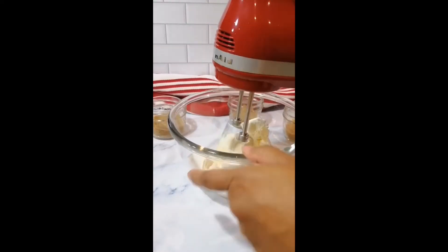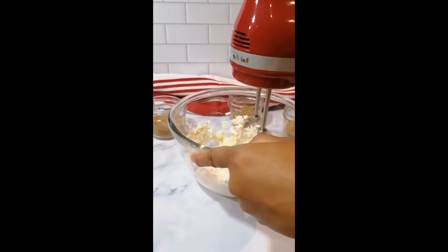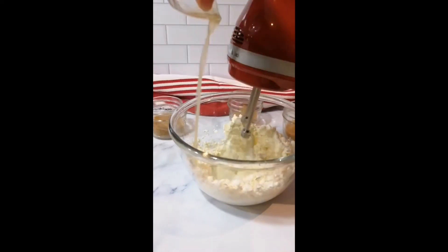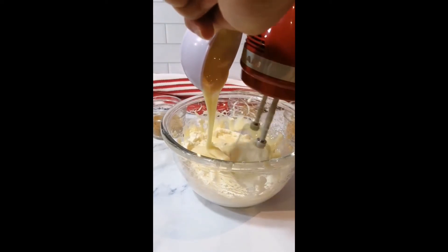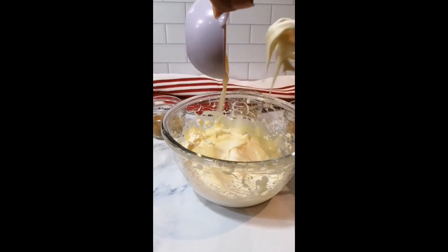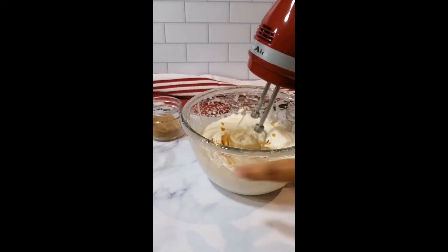For the cheesecake filling, whip one package or eight ounces of softened cream cheese until smooth. Add a little bit of lemon juice for some brightness. Next, add half a cup of condensed milk and continue mixing. For a vegan option, use coconut condensed milk. Add in a teaspoon of vanilla for flavor and mix until well combined.